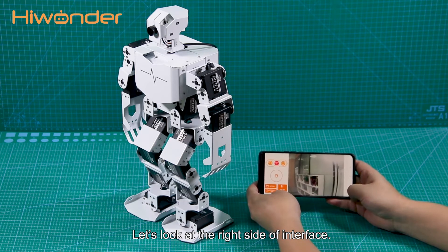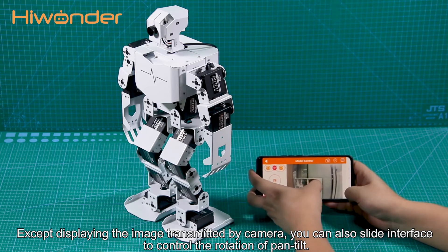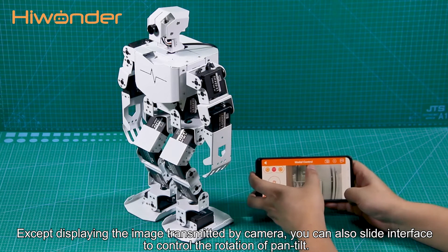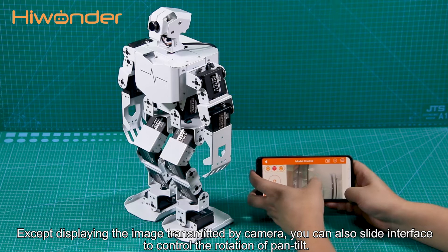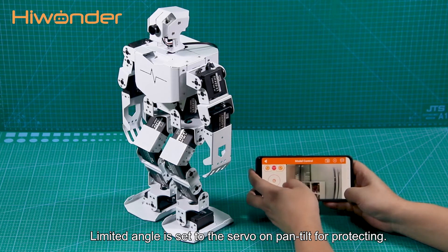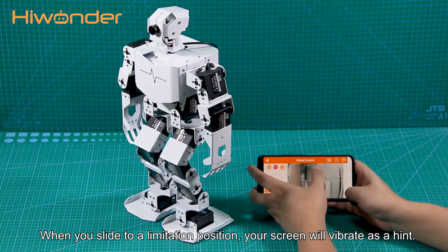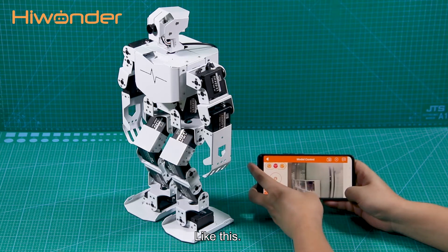Let's look at the right side of the interface. Except for displaying the image transmitted by the camera, you can also slide the interface to control the rotation of the pan-tilt. A limited angle is set to the servo on the pan-tilt for protection. When you slide to the limitation position, your screen will vibrate as a hint — like this.